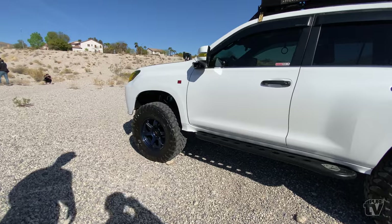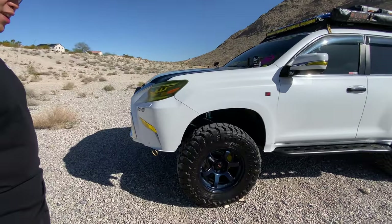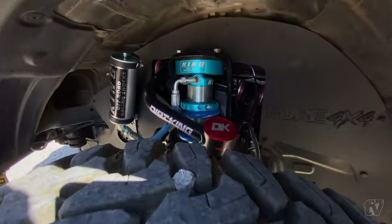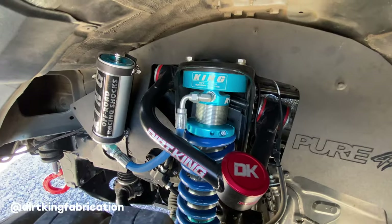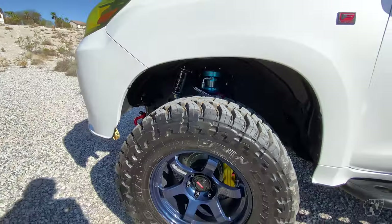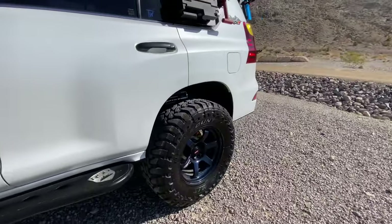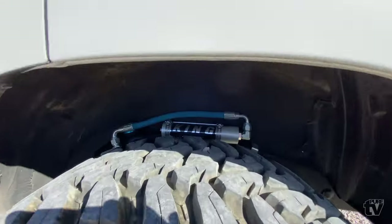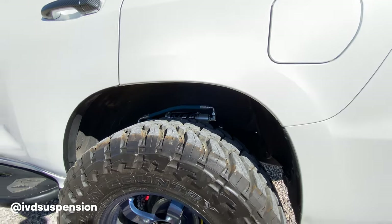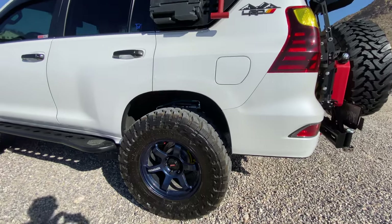Tell us a little more about your truck, starting with the suspension. So I'm running King suspension two-and-a-half coilovers in the front with Dirt King upper control arms, Icon springs in the rear, and I'm running KDSS spacers.